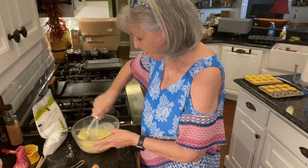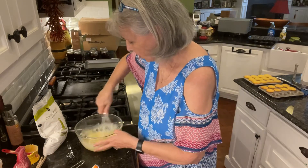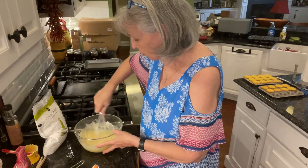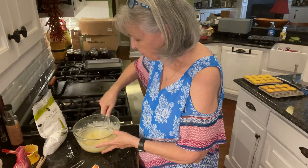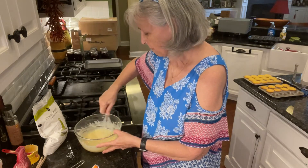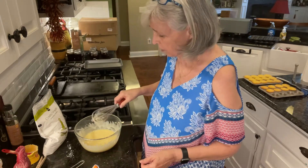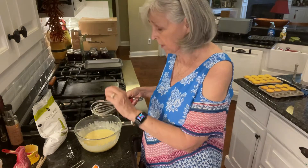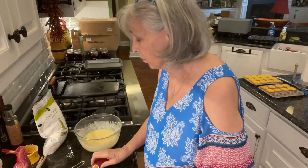I don't think this is going to do it. That looks pretty smooth — so no need to have a mixer. That looks really smooth. Now what it says to do is to dip the little cupcakes in here and then set them on the wire rack. So that is what I'm about to do.